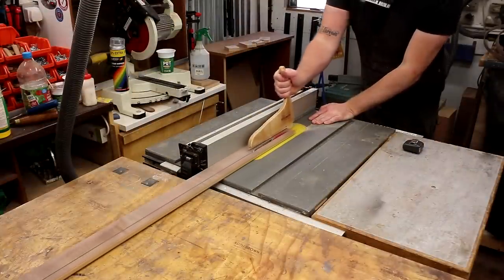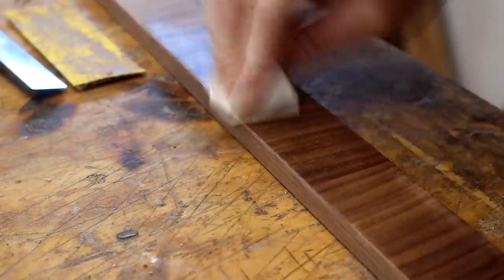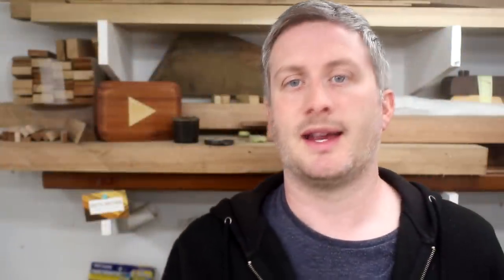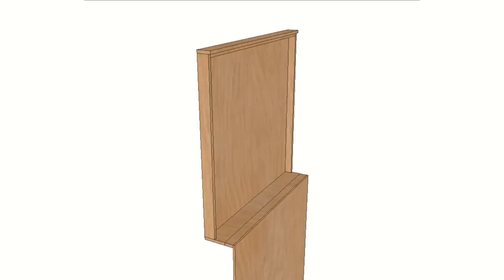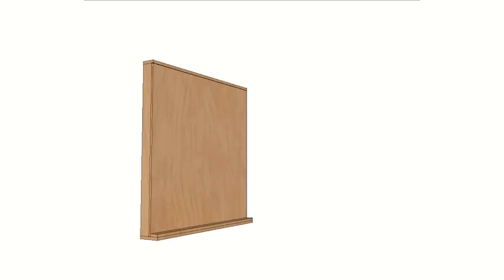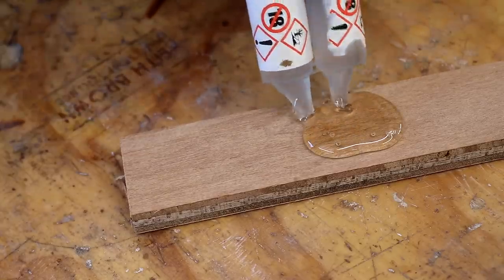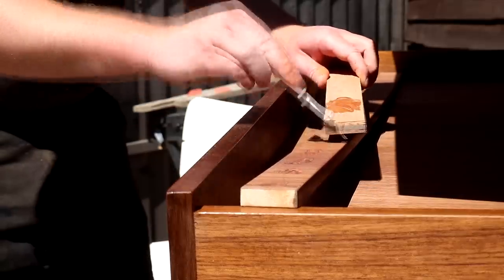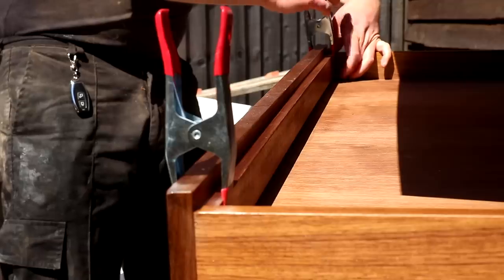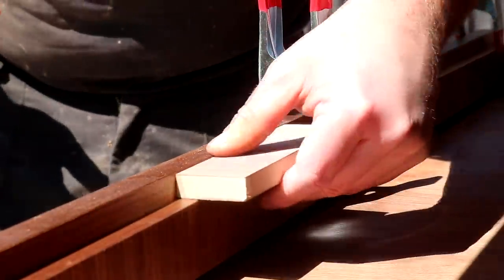Next I cut some more of the walnut MDF at the table saw, then I edge banded it and applied the same finish as the cabinet. This piece was a bit of an afterthought — not something on the original drawing — but it serves two purposes: first it gives the door a positive stop to close onto, and secondly it creates a gap so that the cork and material added later can be tucked in underneath for a clean finish. I used epoxy to fix it in place because I wasn't sure wood glue would adhere well enough to the shellac finish on the inside, then clamped it flush with the front of the side panels and used an offcut of 13mm MDF to check the spacing in the centre.